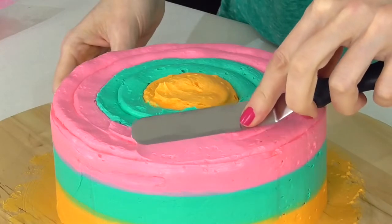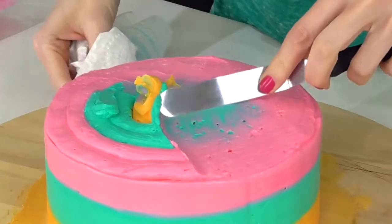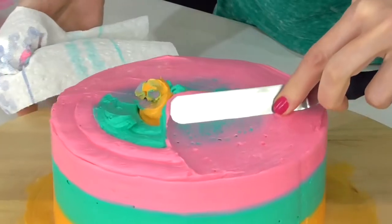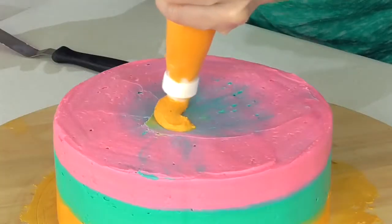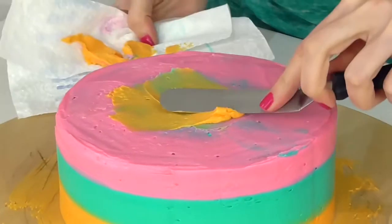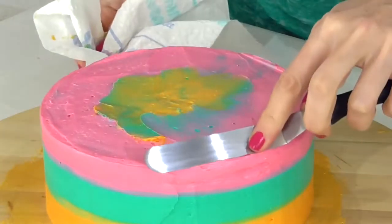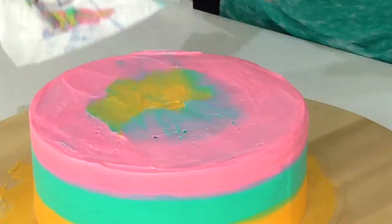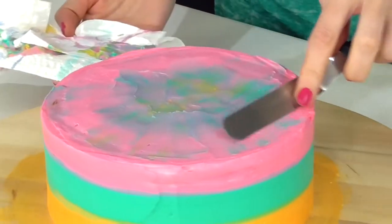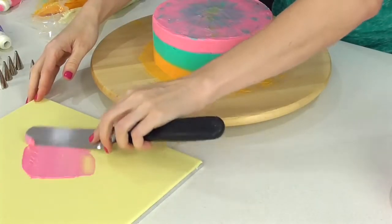Taking a spatula and a paper towel, go ahead and start smearing this, working in towards the center. Come back with a little bit of orange and fan it out the other way. Don't be surprised if you go through a few paper towels with this one — just keep going backwards and forwards until you get a nice tie-dye pattern.